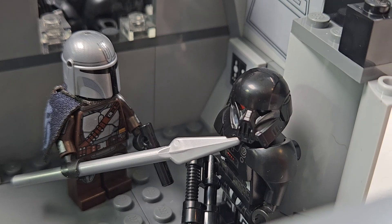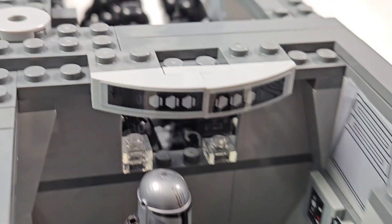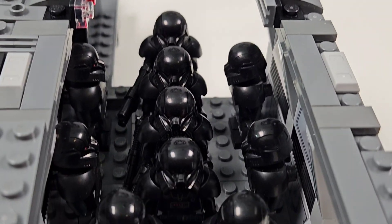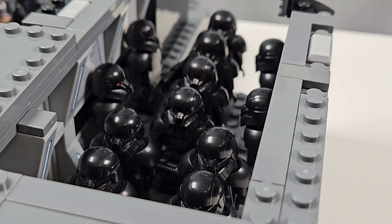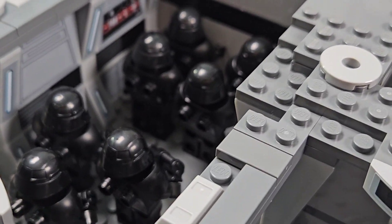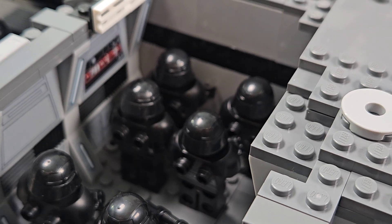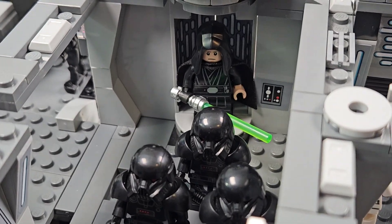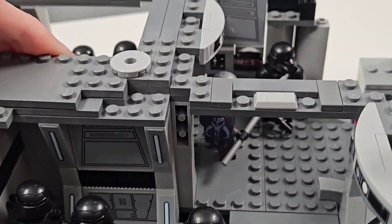Here we have Din Djarin stabbing a Dark Trooper through that helmet with his Beskar spear — that is how he wins out against one of them. And then over there, the Dark Troopers are trying to punch through that little glass window. I added a few more Dark Troopers in here to give the vibe that there's a ton of them, and it's definitely working. I also added Dark Troopers in the hallway punching down that door. I have tons of different time periods from that episode all in this MOC, which is why Luke is actually in the elevator. The purpose of this MOC is to fit as many minifigures and as many scenes as possible.